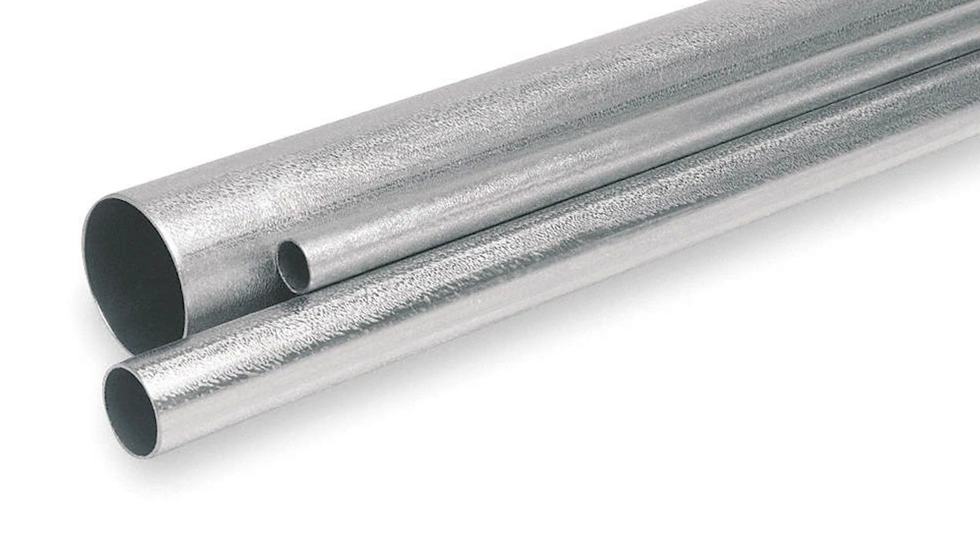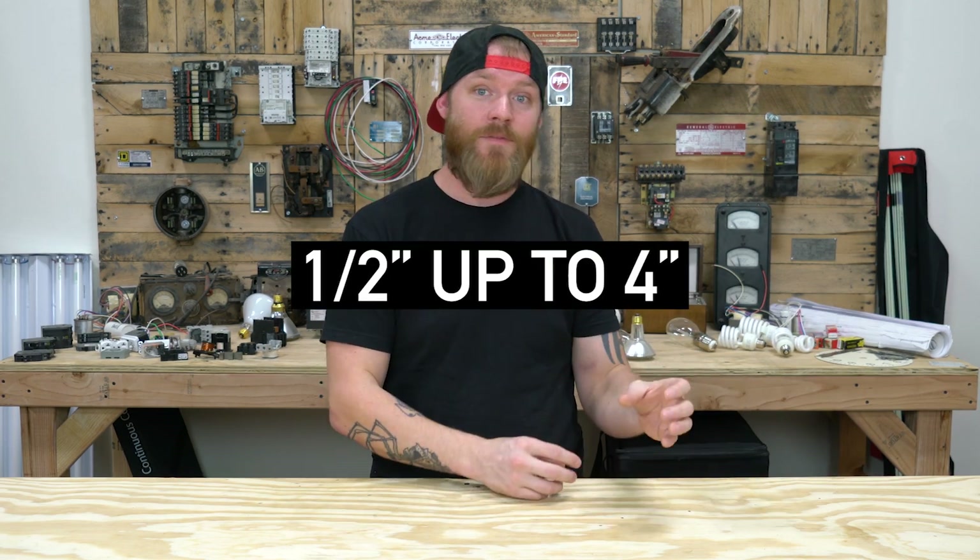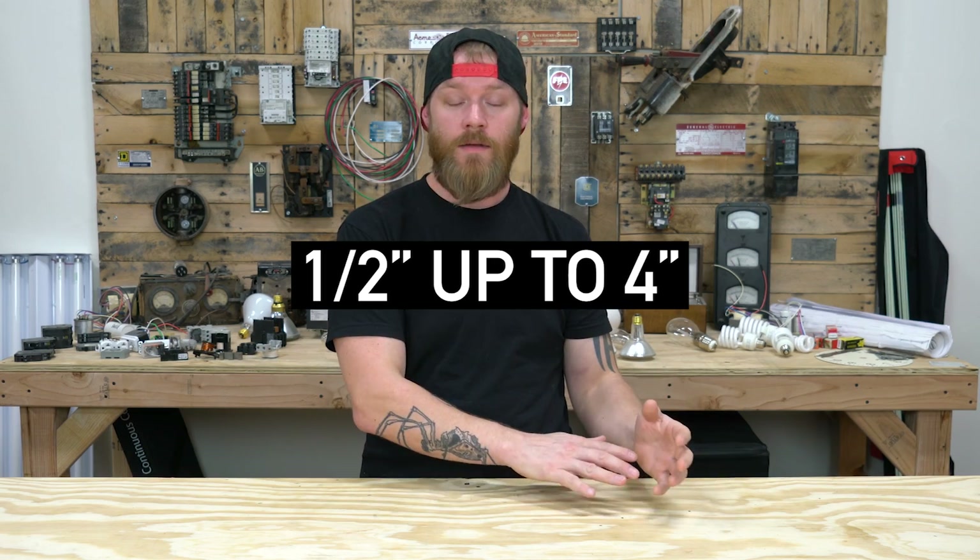NEC 358.20 talks about approved sizes. There are other thin-walled metal tubings used for other reasons, so you can't use those as conduit. You have to use something that is specifically half-inch in diameter on the small end or four-inch in diameter on the large end. You can't take a six-inch metal pipe and call it EMT — you have to stick to the specific sizes listed in the NEC.